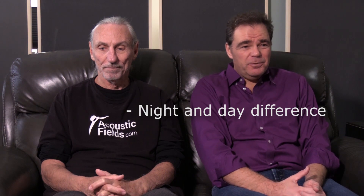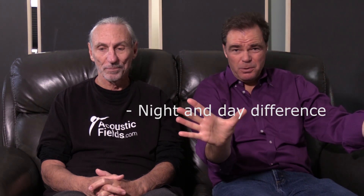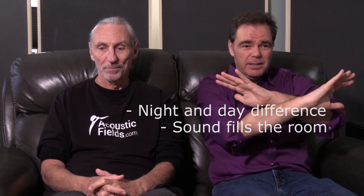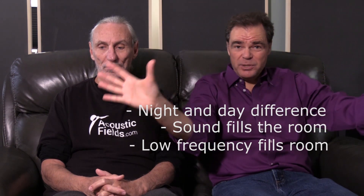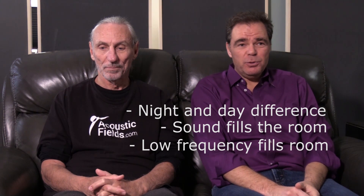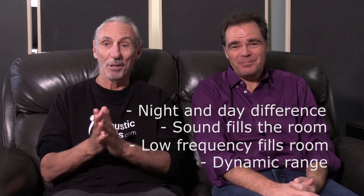And lo and behold, the sound — it makes a difference like night and day. Instead of the low frequency hitting the wall and being stuck in that corner, it now fills the room. The entire low frequency energy is right in front of me, right with the rest of the music where it's supposed to be. And it sounds warm, it sounds musical, and it has power. It's amazing.